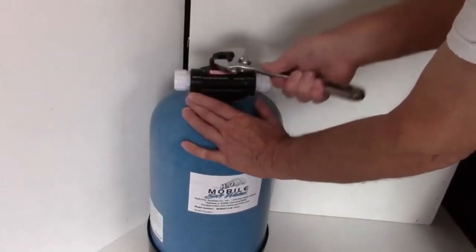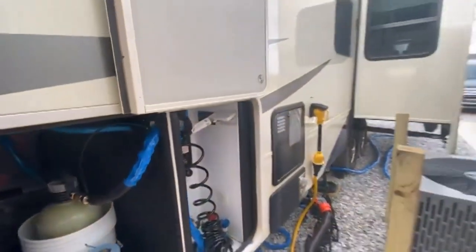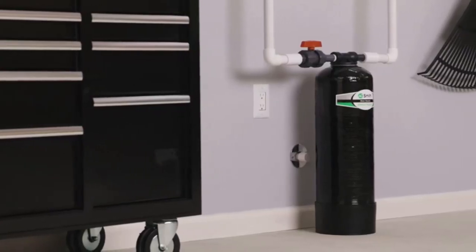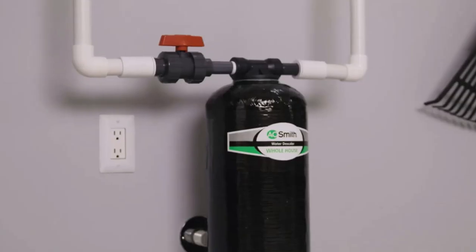To avoid streaks on your shower doors, spots on the finish after washing your RV, and build up on faucets and nozzles, install an RV water softener. I've spent countless hours researching and testing products, and I'm confident that these 5 products are the cream of the crop. Whether you're looking for the best product or just one that delivers excellent value for your money, I've got you covered.